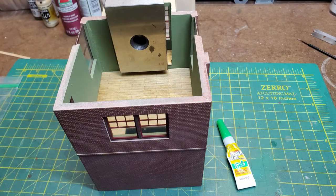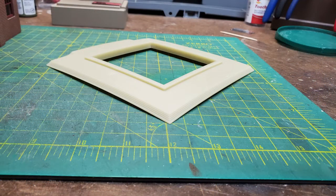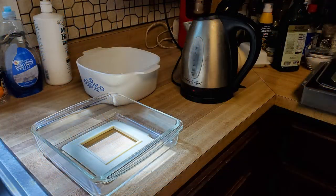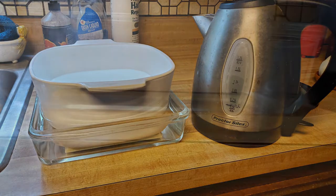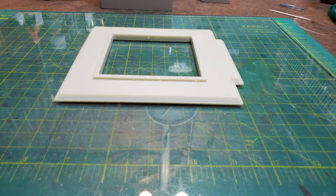Next it was time to start on the roofing. The base of the roof was another piece of resin casting, which had also warped while it had been in storage. But this time I used a different technique to flatten it out. I put the piece of resin into a casserole dish and poured boiling water in, and then put another weight with more boiling water on top of it. And by the time the water had cooled, the resin piece had completely flattened out. This method was much faster than using the hair dryer and weights.